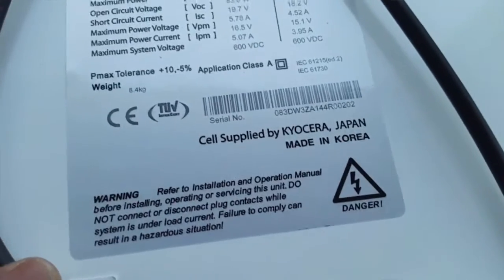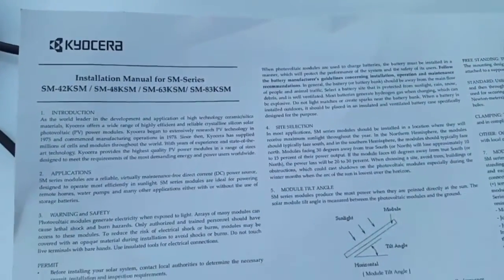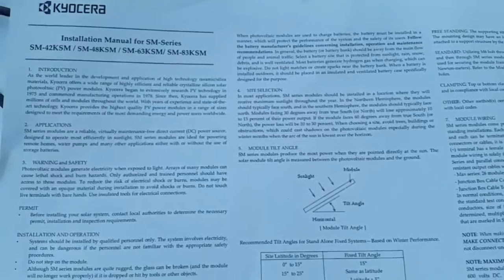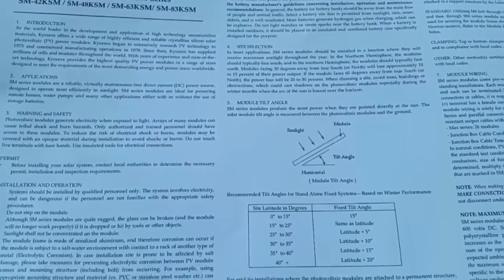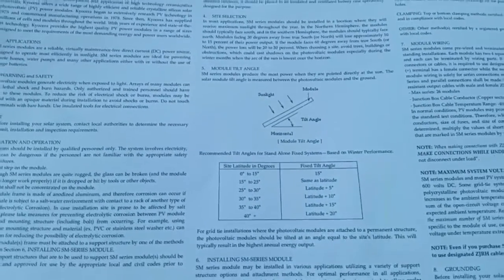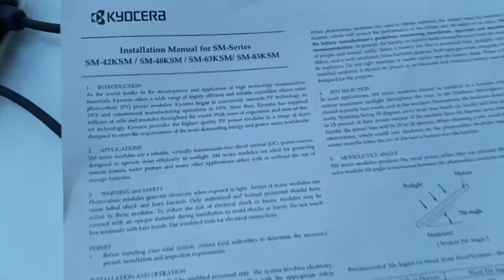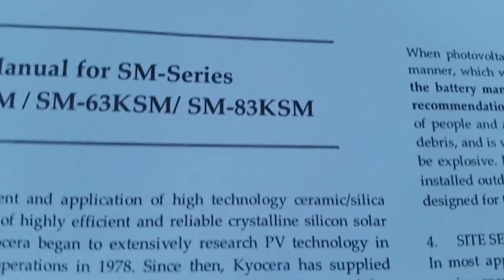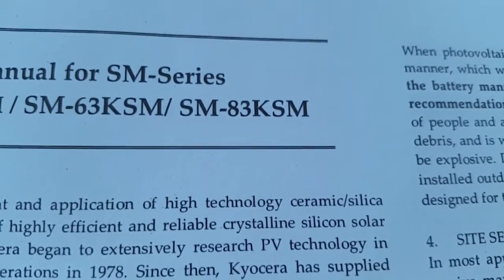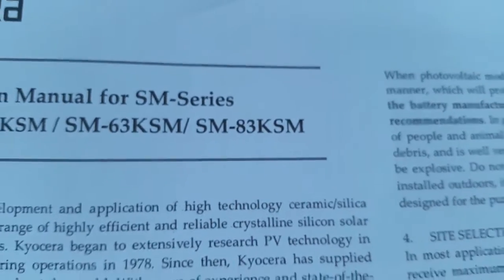These cells are made in Japan and put together in Korea — South Korea, not North Korea. Look at this setup here — they show you everything, even the tilt mount, module tilt angle, degrees of latitude and all that stuff. Very few companies do this. The model number is SM-83.